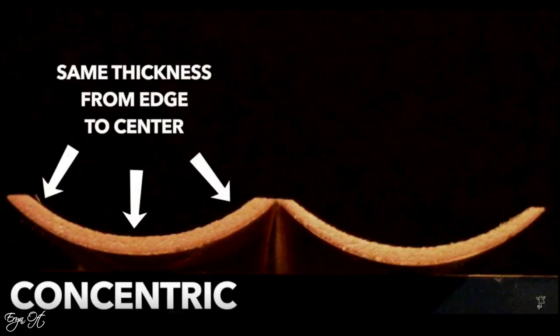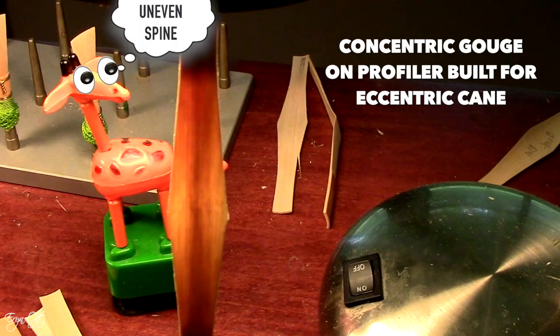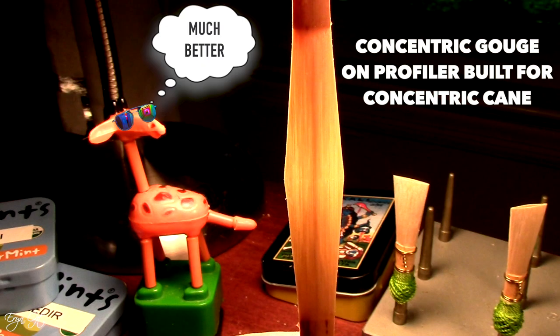This is also true because often times vendors, as they are processing the cane, will use different methods. For bassooncain.com, the gouge I purchased was concentric — meaning it was equal on the edges as it was in the center. This is important as a quality control on your own part if you are profiling the cane, to make sure that your machine can handle concentric gouged cane. Okay, so let's dig into the actual experiences with the cane.